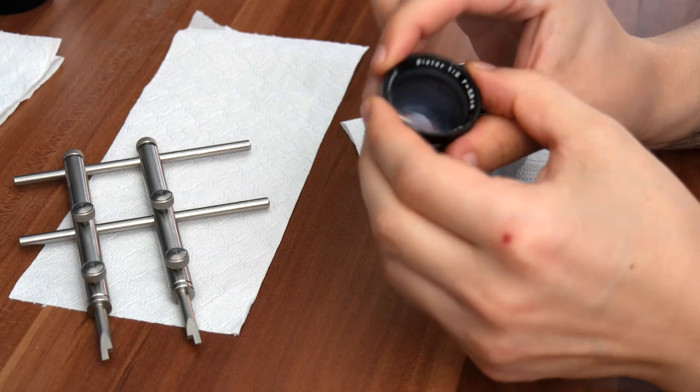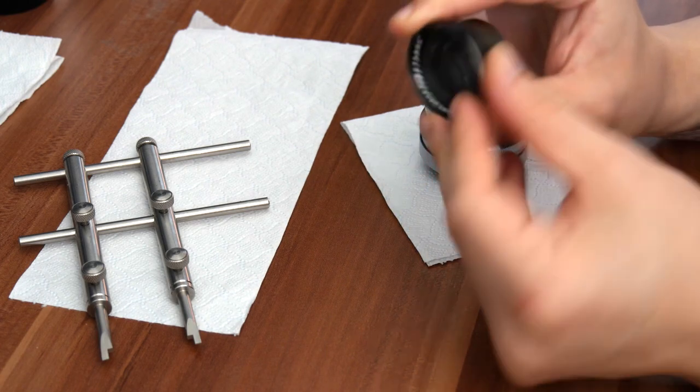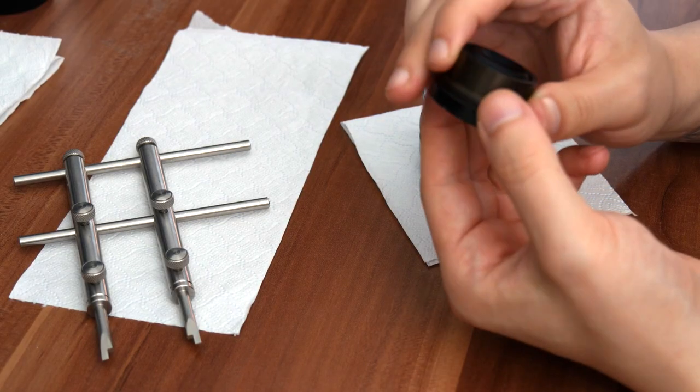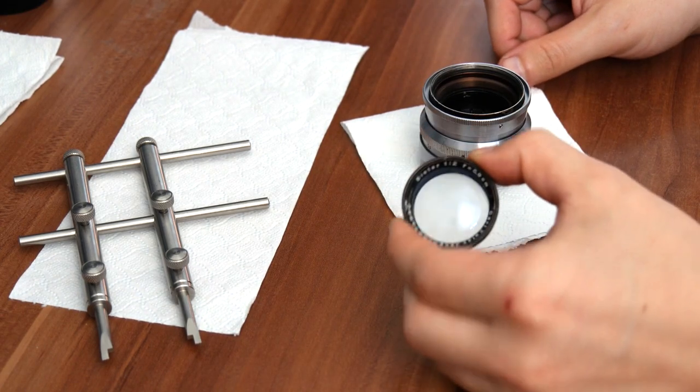Just before I put it away — the nameplate has a retaining ring, and when you turn it over there's also a retaining ring for the rear lens element. So once you remove those two, you'll be able to clean the glass. Just to be safe, put the glass on the side.